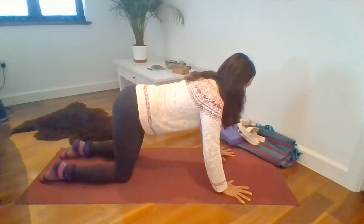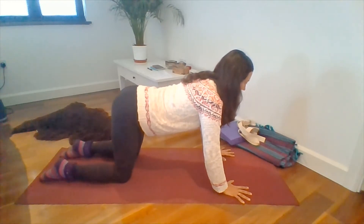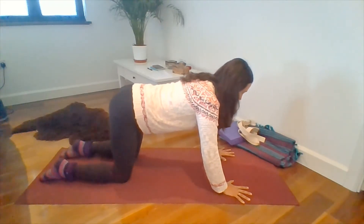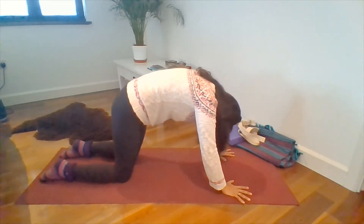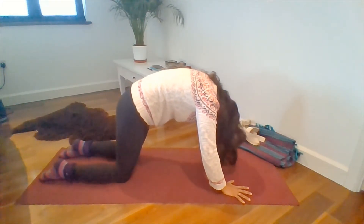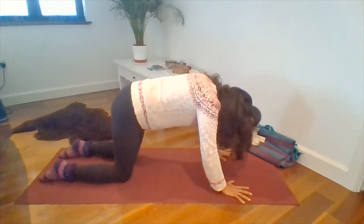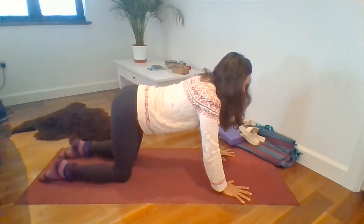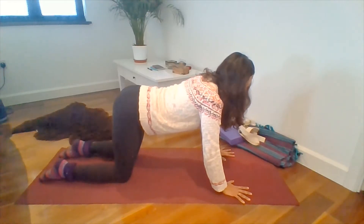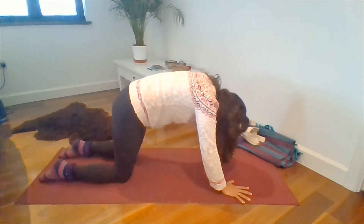So your fingers are spread nice and wide, knuckle pads pressed into the ground. As you inhale you look forwards and up, and as you exhale let your spine curl up towards the ceiling. Give your head a little shake — see how your neck feels. Just try a couple more like that, feeling some movement into your spine, whatever your own range of motion is today.